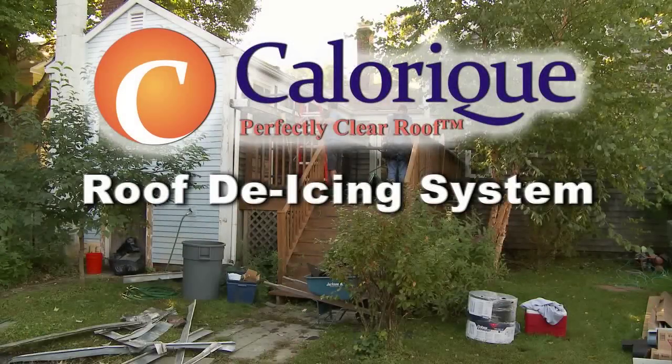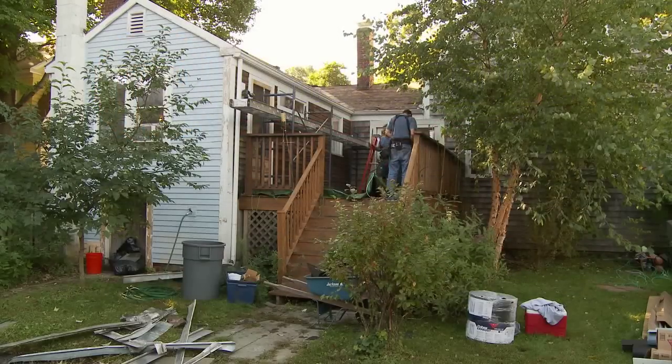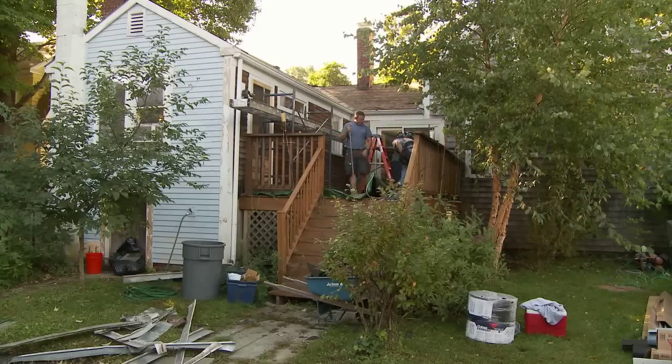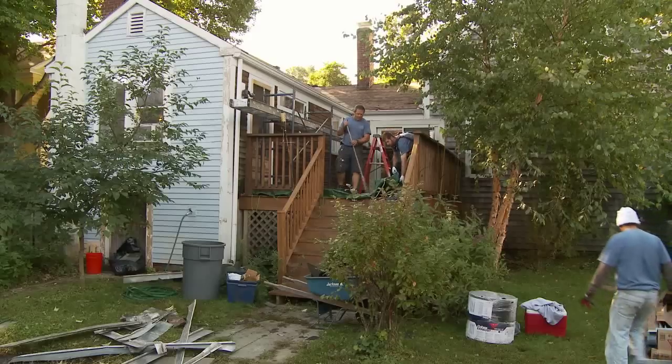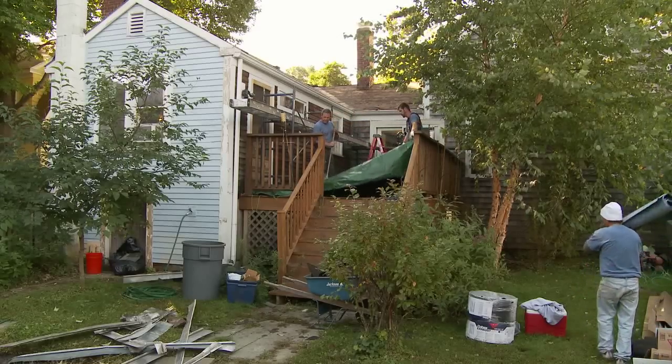The Calarique Roof De-Icing System for new construction and retrofit applications. During a renovation project in Maynard, Massachusetts, the homeowner turned to Calarique to solve an ongoing problem. A section of the roof over the rear entry and deck was prone to ice dams and freezing due to orientation, shading, and environment.